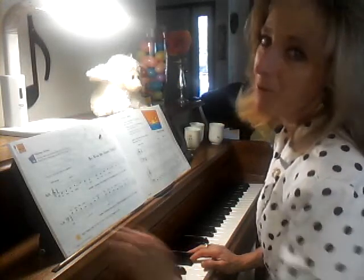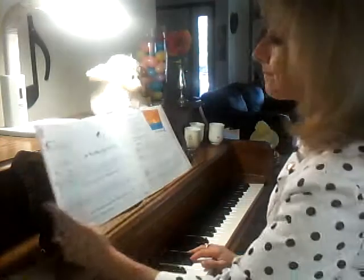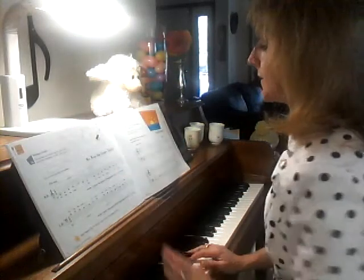Hi, welcome back. We're in our Piano Adventures book, the purple one, second edition. It's technique and artistry and we are working on Peaceful Sunset.